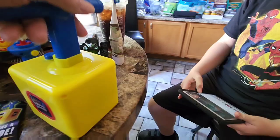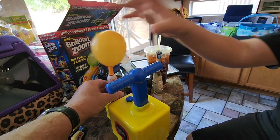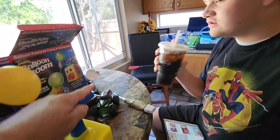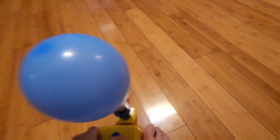No, put it on here - it will be a lot easier to blow it up on here. Instead of blowing into it, this thing will blow it up for you. We'll make it a small balloon, just go a teeny bit. Ready? Oh, we want to see it take off - ready, go! Oh, that was cool!